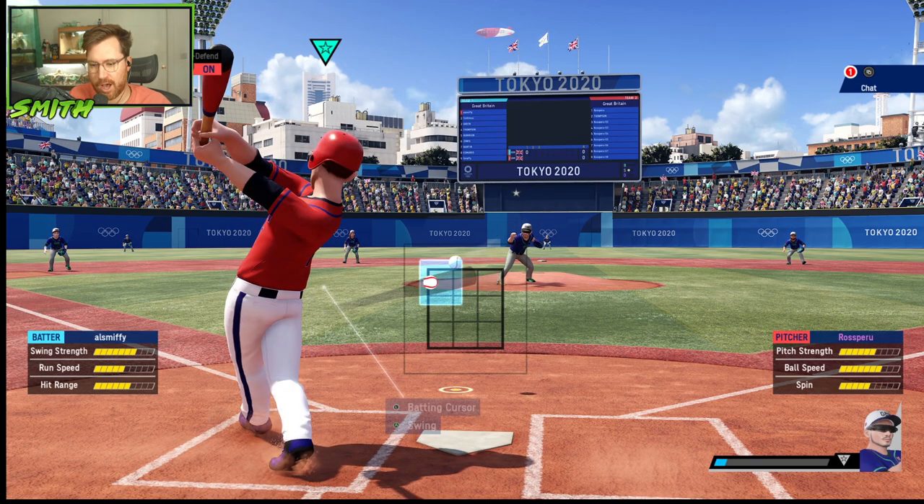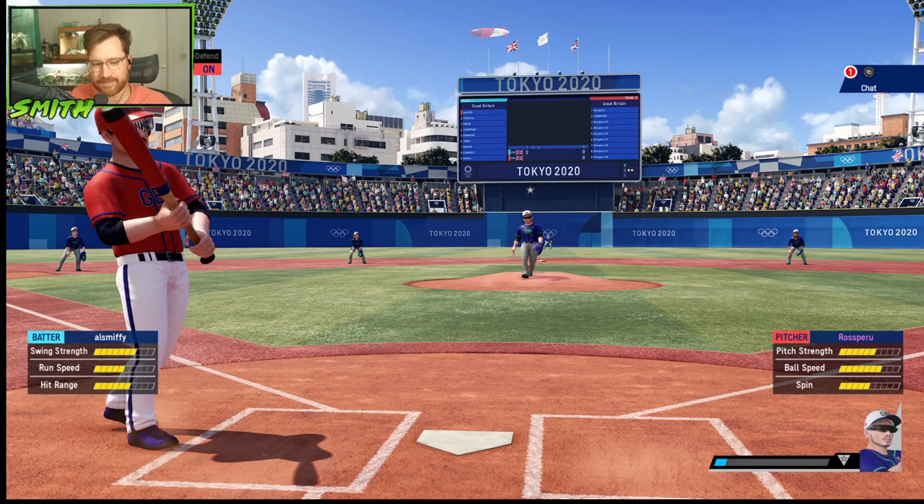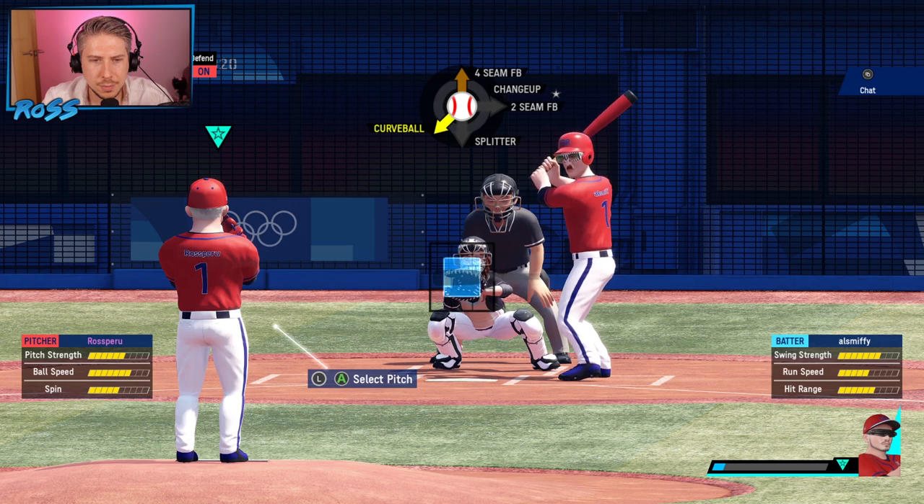Oh yeah, that's it. Early. Strike two. Jeez, okay. So he's not only trying to throw the ball away from your bat, you also have to hit it at the right time as well.